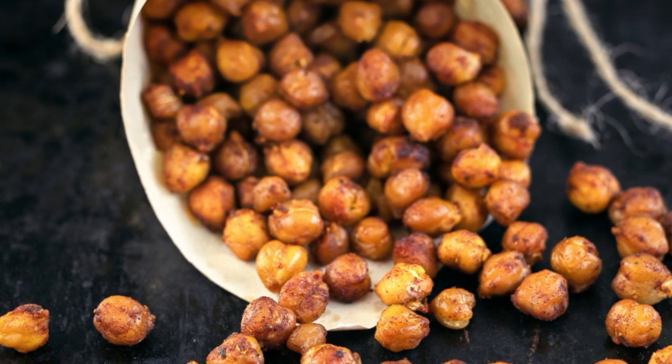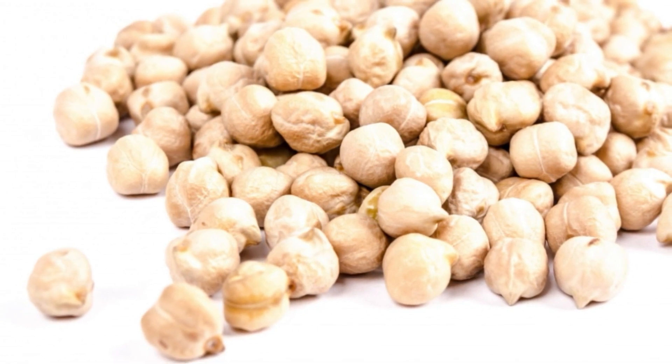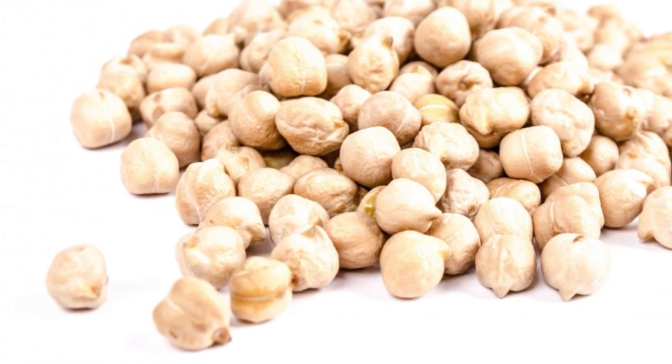It can be whipped into semi-soft peaks and used in recipes in place of whipped egg whites. Aquafaba — chickpea water — contains very little calories and is also very low in protein. It may contain some nutrients from chickpeas such as B vitamins or calcium, but the quantity of these nutrients is so minimal that there are no nutritional benefits.